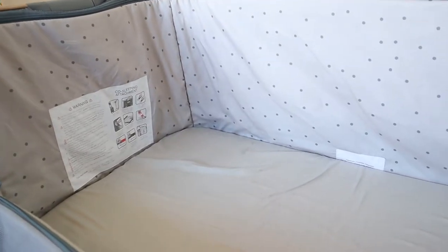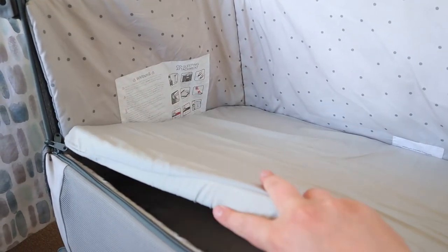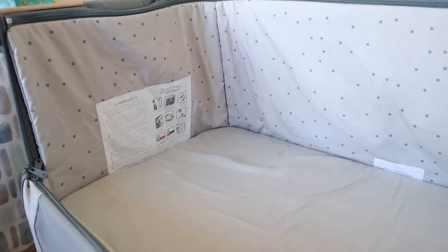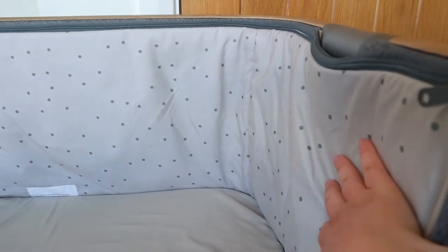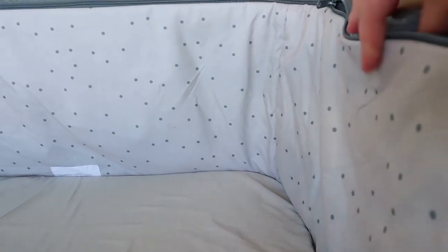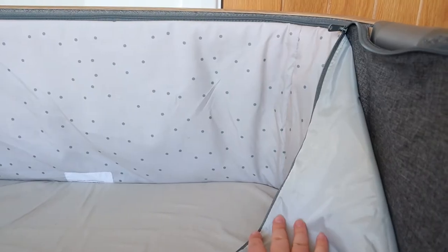This is what the interior of the crib looks like. It does come with a mattress — it's a foam mattress and it's quite thick and nice and comfy for little ones. Newborn babies shouldn't have too thick a mattress anyway. This material on the interior is really, really soft and it zips off very easily so that you can throw it in the wash. The other side is waterproof.